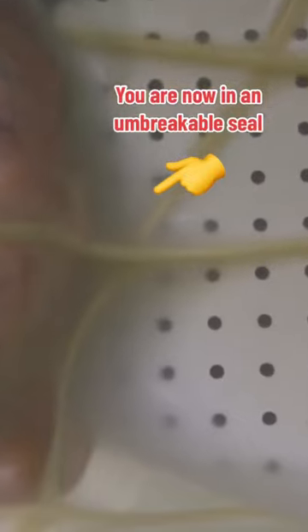You are now in an unbreakable seal. Then it was time to try it on the unsuspecting guests — breathless for 17 seconds.